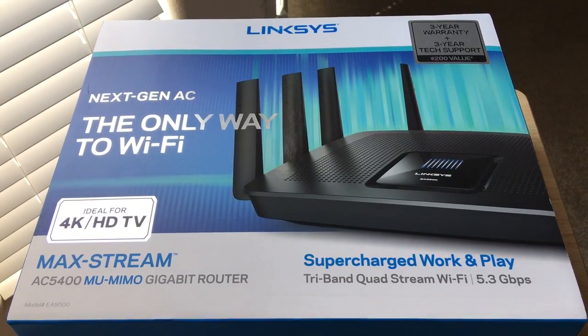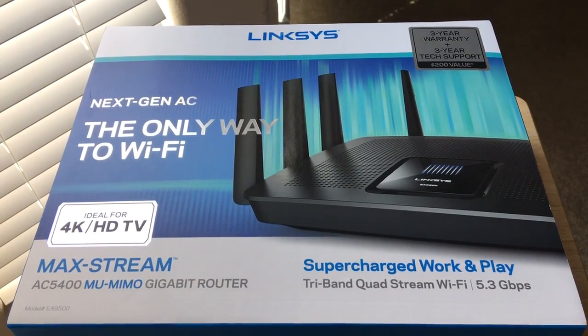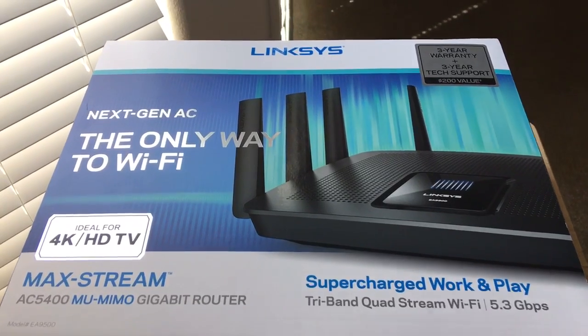Hello everybody, this is Chris Rauschnot, 24K on Twitter, and I'm excited to unbox the Big Daddy from Linksys.